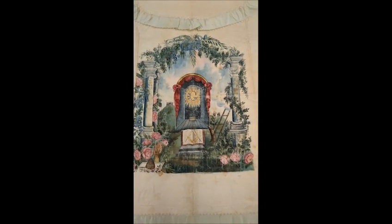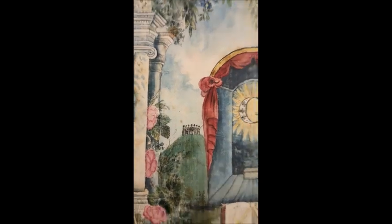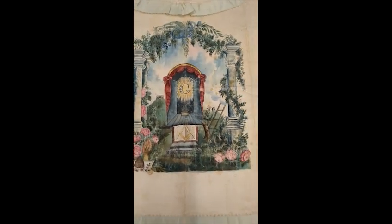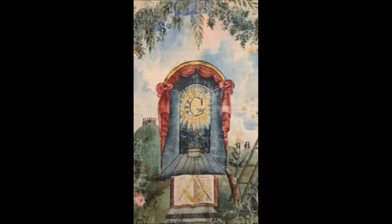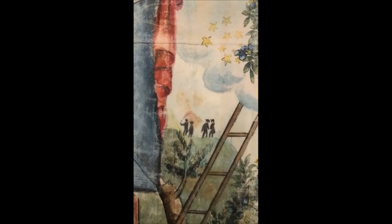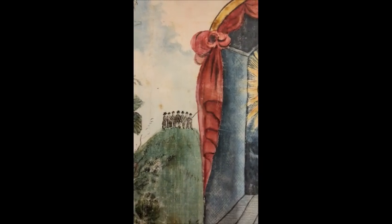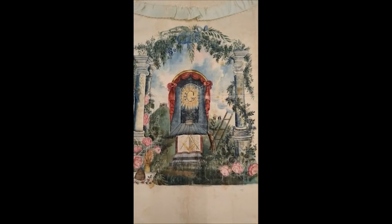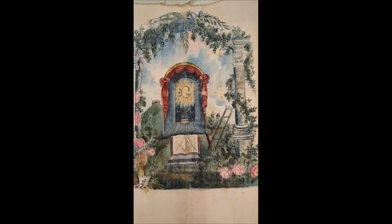In Massachusetts, this ritual is referred to in the first degree — that our ancient brethren assembled on high hills or in deep valleys, the better to observe anyone coming up or going down. On this side there are seven, and I'm presuming that seven represents the seven constellations, with four unknown. What's also interesting is the individual in front looks like he could be holding a saber or sword, as does this individual over here. These could represent tilers.